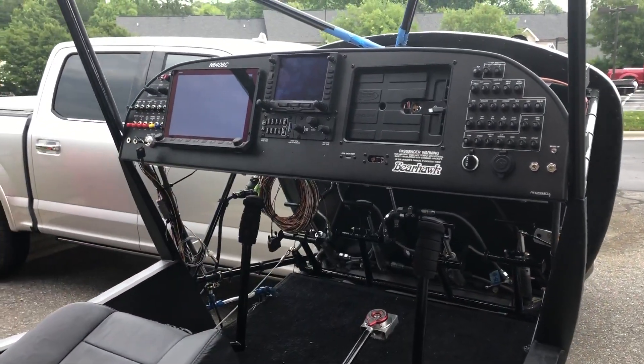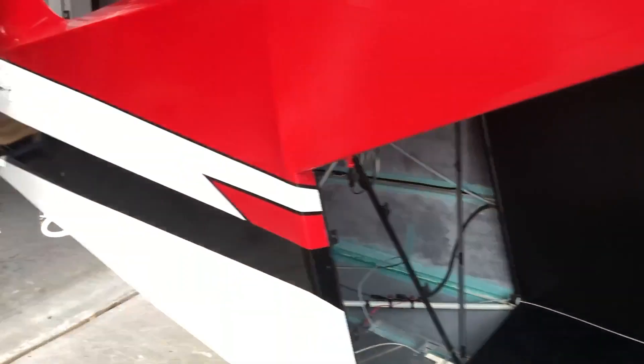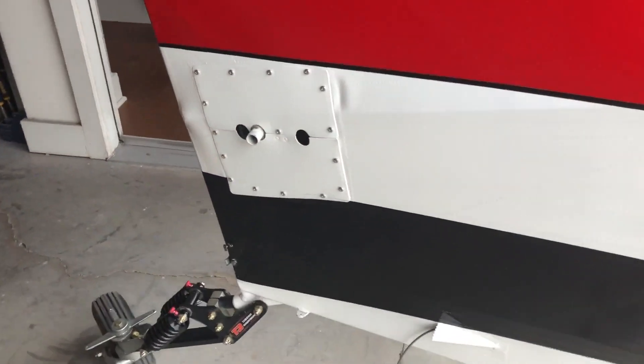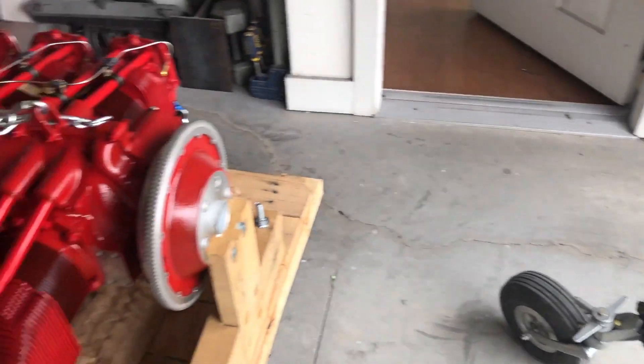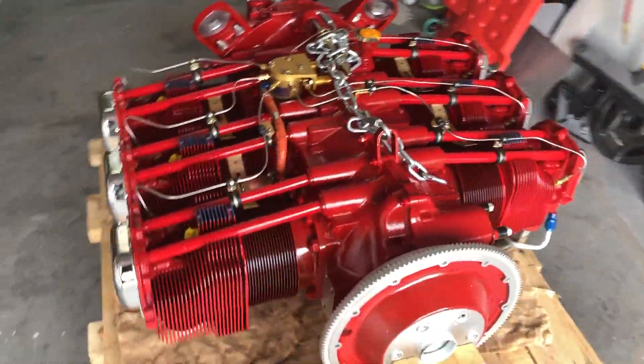We've seen the instrument panel before, so here we go down the fuselage. I've got some more inspection panels on. Here's the T3 tailwheel, and right next to it is the engine.